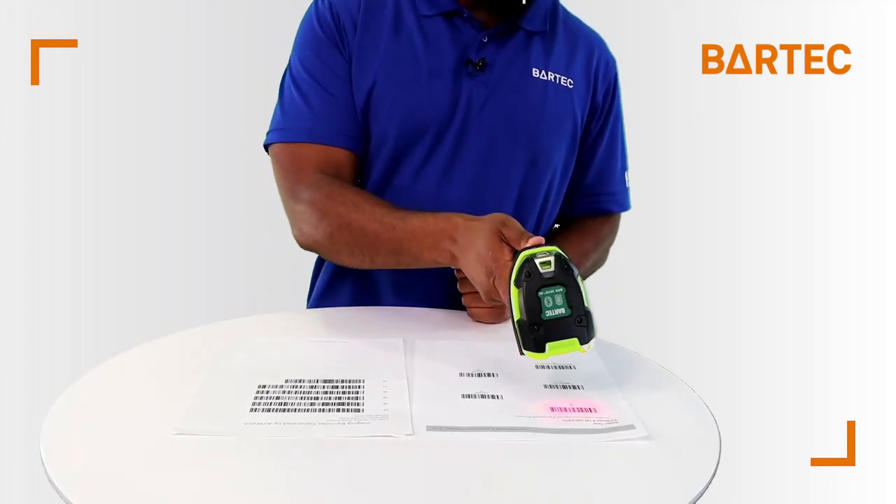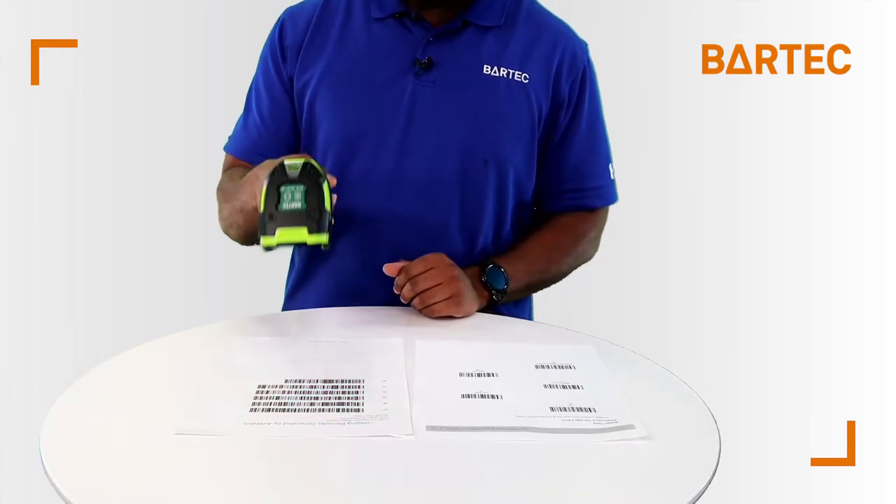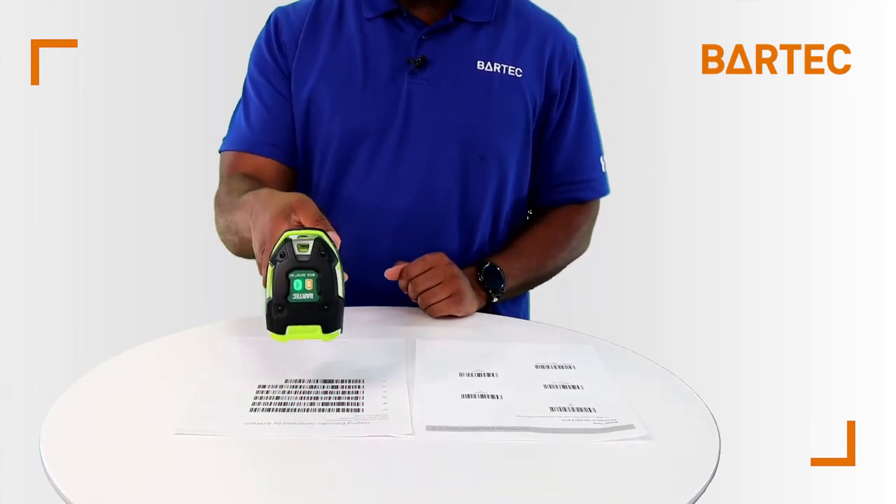Now, let's say you like to work in a quiet environment or there's too much noise in your work area. You can scan the configuration to turn this off — just scan the off barcode. That's the confirmation sound. And once you scan the barcodes you just get a vibration.